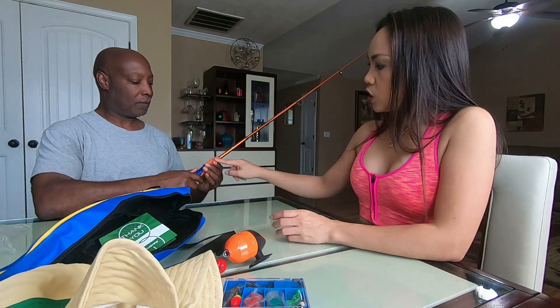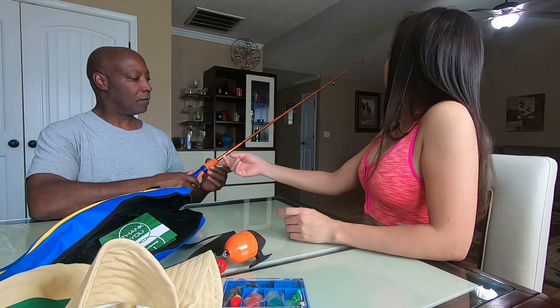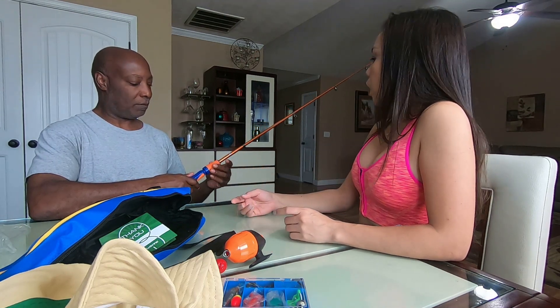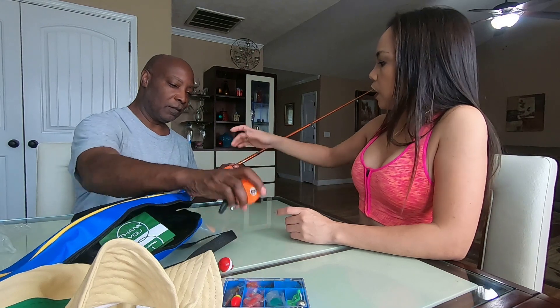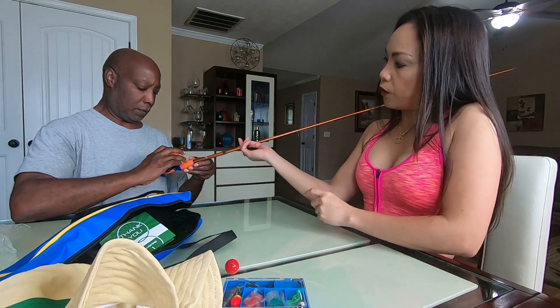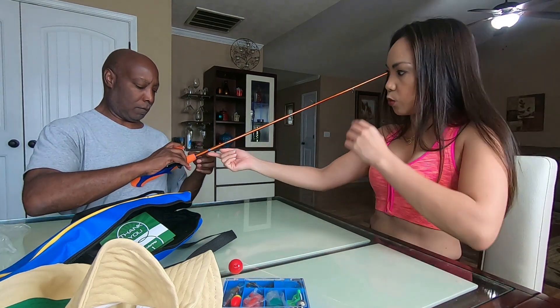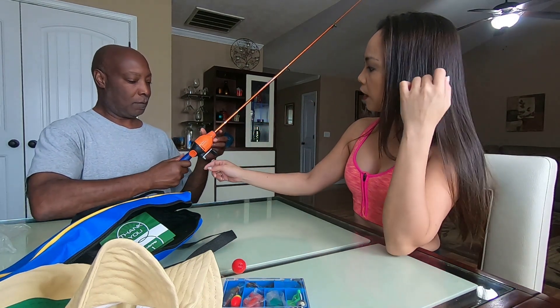The handle is orange. Some come with blue and gray. I extend it out and then I lock it — you turn it like that too. You also have to lock the reel. So this is the fishing rod, and you hook the spin cast reel onto it. This is the spin cast reel.